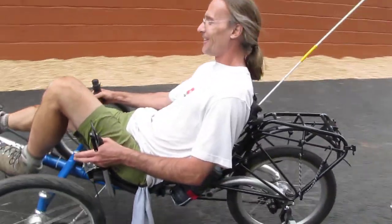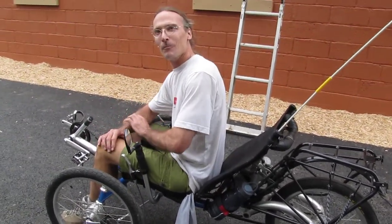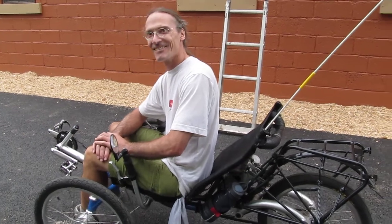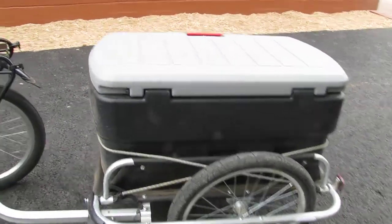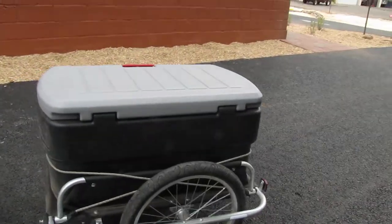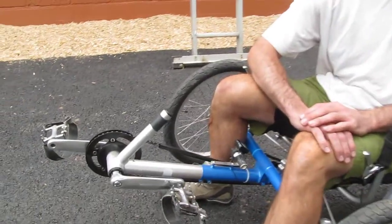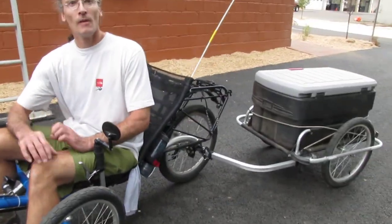This is Steve in Durango, Colorado. Steve, thank you so much for the tour — we'll put you on YouTube. This is the Trice, and he's also rigged it out with a burly trailer and a box — just a standard Rubbermaid box — and it works really well.